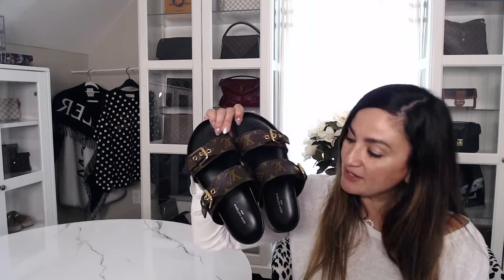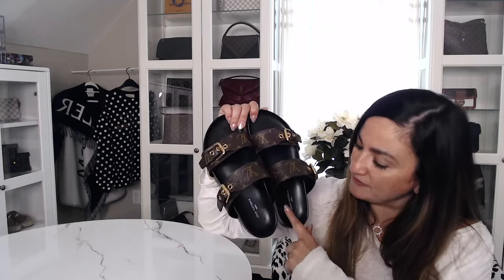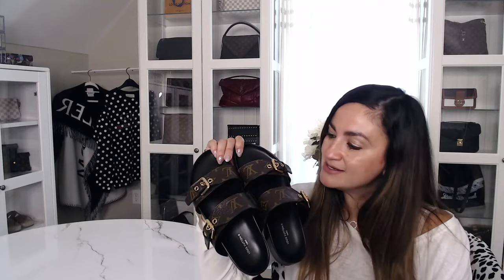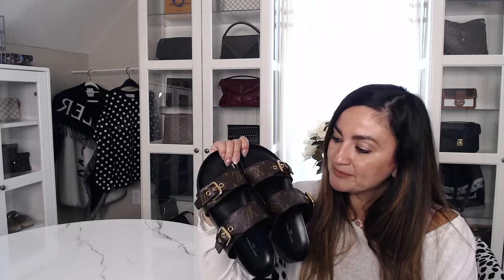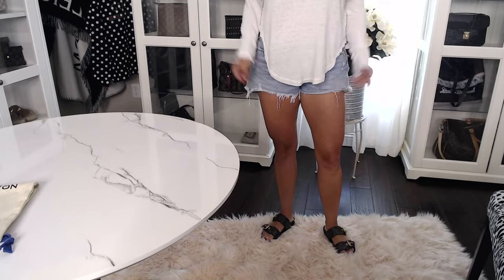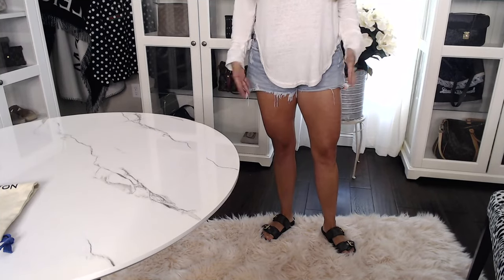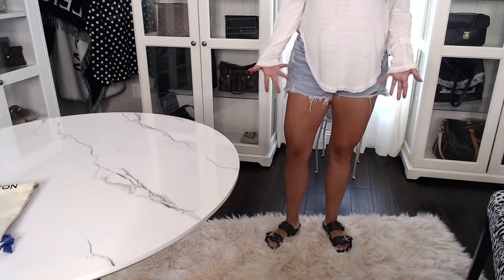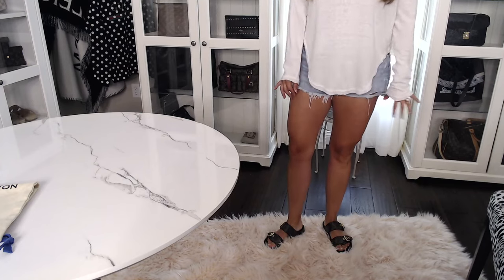You can see the inside — even though I've worn them, the Louis Vuitton branding is not fading, but I haven't worn them 20 or 30 times, so maybe over time they will start to wear. If you have these shoes I'd love to hear if the Louis Vuitton name starts to wear over time. Now I'm going to show you some quick model shots of what they look like on, and then I'll give you my honest opinion at the end.